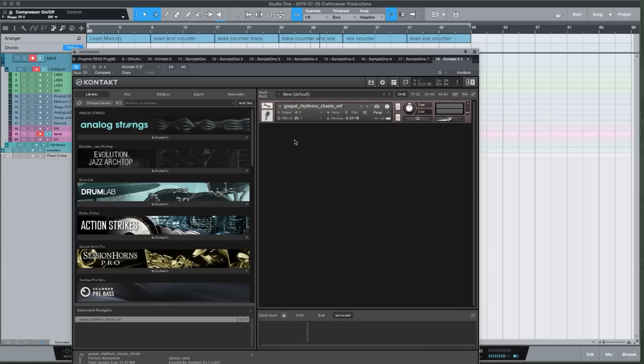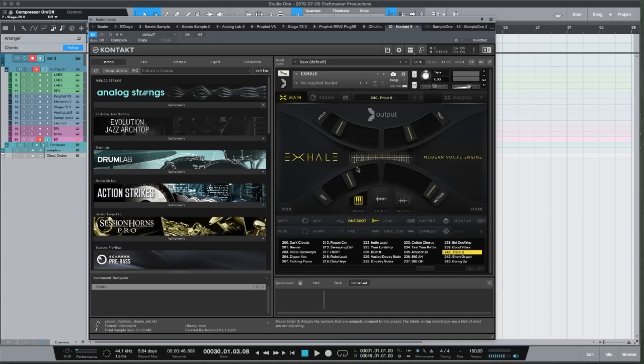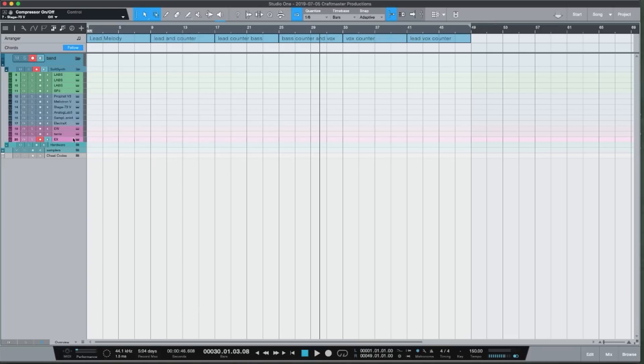I have the Terry library from 8Dio, which is a phrase library. The thing about phrase libraries is they're not in key, so I have to use Melodyne and Auto-Tune to make sure we're in the right key. I've also got Output Exhale — a lot of the texture inside my loops is vocal-centric. It has staccato sounds, lead sounds, and pad sounds, and it's been one of my main go-to plugins for creating nice textures.